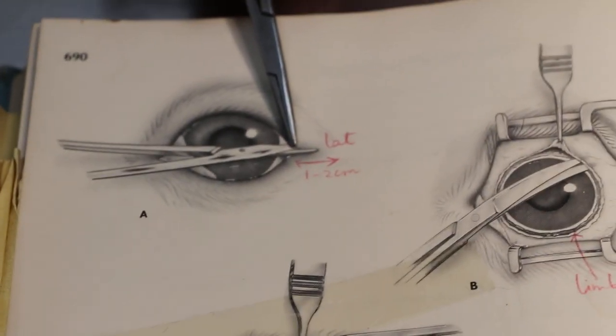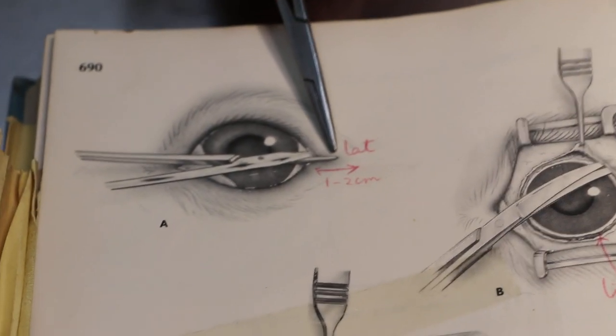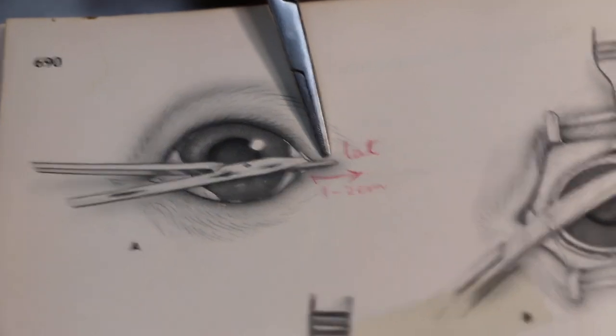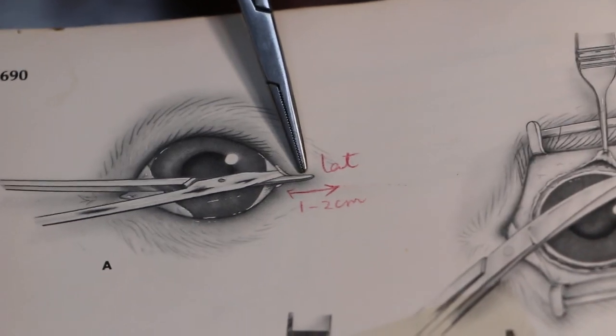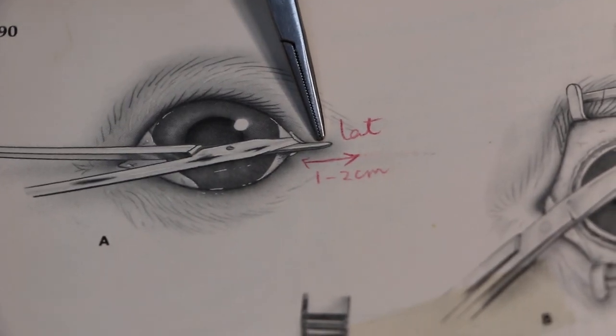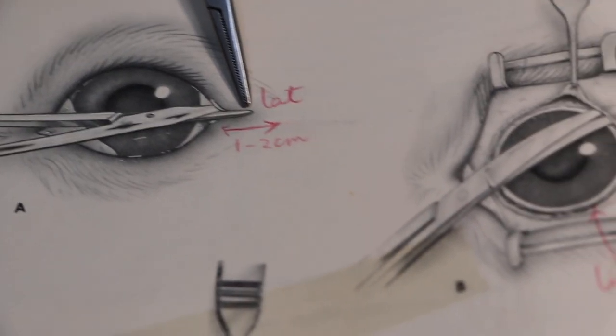The first part: under general anesthetic, I cut the lateral canthotomy about two centimeters. There was bleeding, so I clamped the bleeder so that there's no blood all over the place — clamp it.